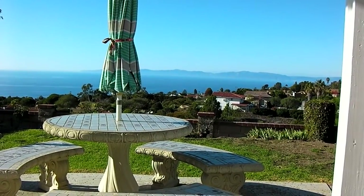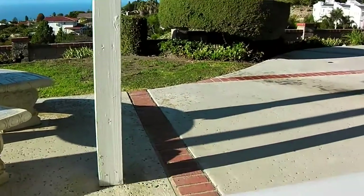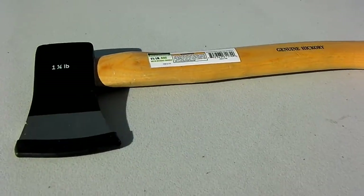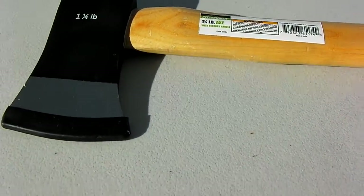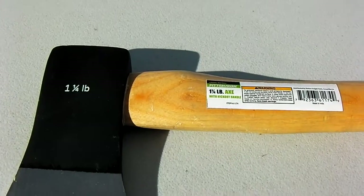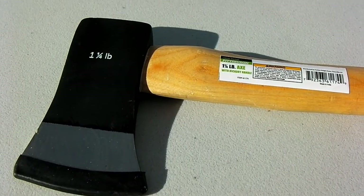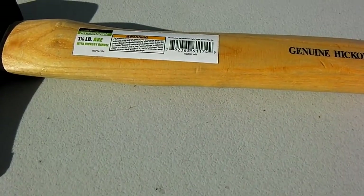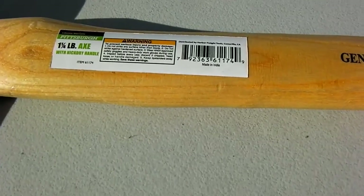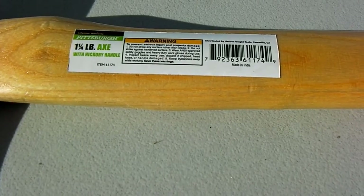Hello YouTube, how's everybody? Greetings from sunny Southern California. I just got a little hatchet from Harbor Freight Tools today. This is a one and a quarter pound hatchet with a hickory handle under the Pittsburgh brand at Harbor Freight Tools.